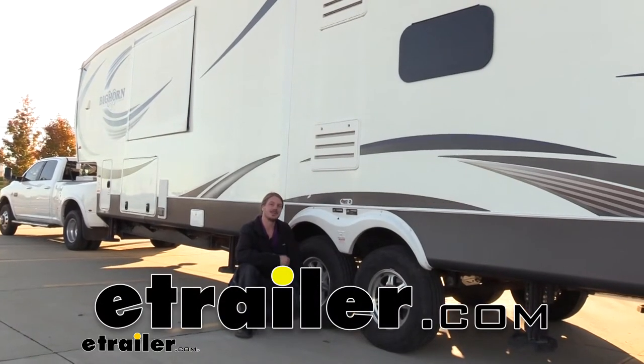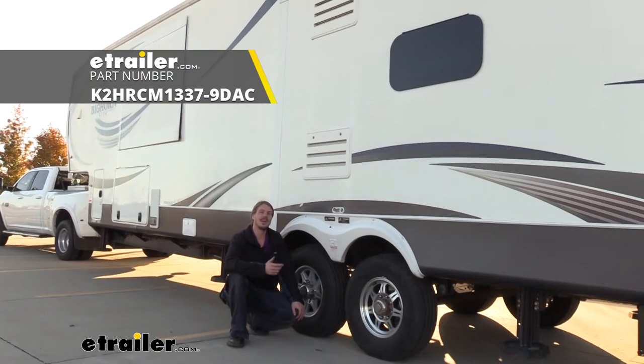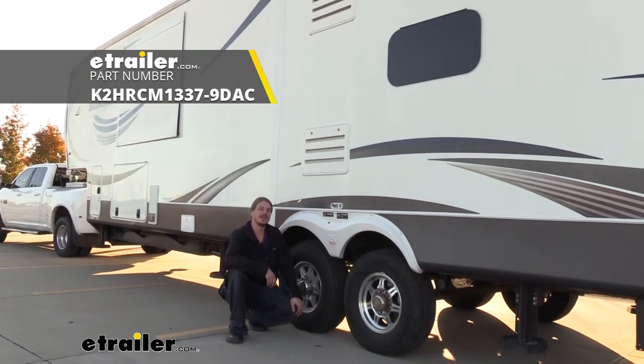Hi there, Bighorn owners. Today on your 2014 Heartland Bighorn, we're going to be taking a look at and showing you how to install Kodiak's disc brake conversion kit.